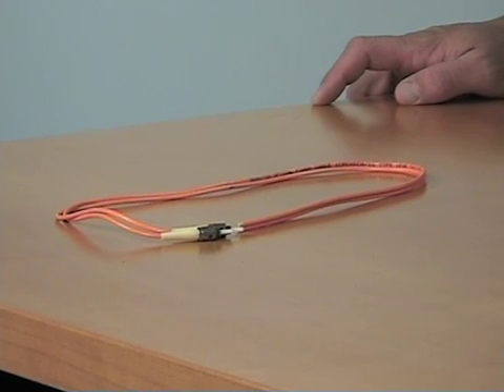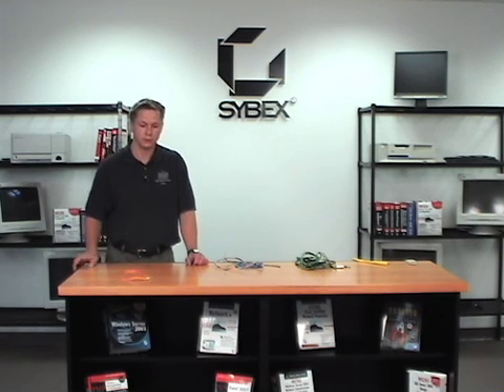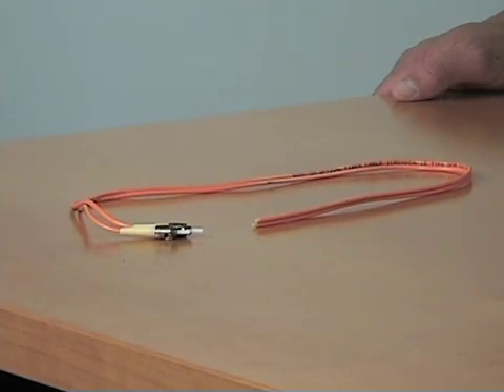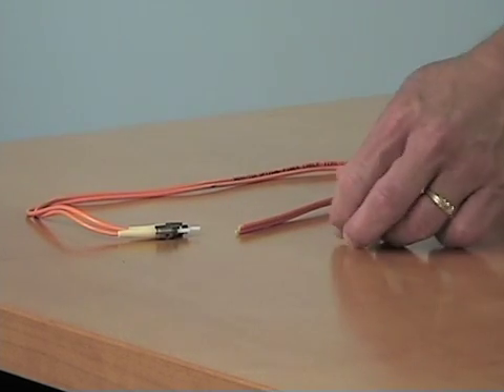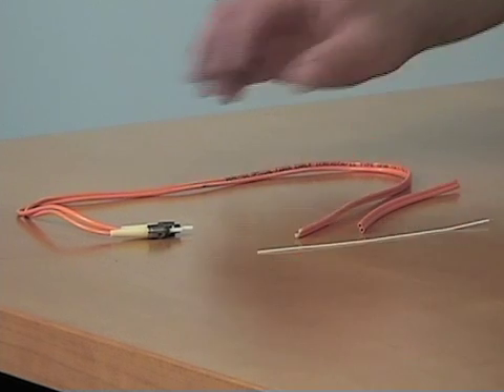Moving along, we come to fiber cabling. Fiber cabling is much thinner, much easier to work with, but unfortunately much more expensive. It gives you lots of speed and flexibility, but it uses light instead of electrical signals, and that's where a lot of the cost comes in. The most popular colors are orange and yellow. It uses ST connectors — the most common of about four different connector types. If you strip it, you find the outer core, insulation in between, and the actual fiber optic core inside. It will become more common over time, but right now it's mainly used in server cabinets.